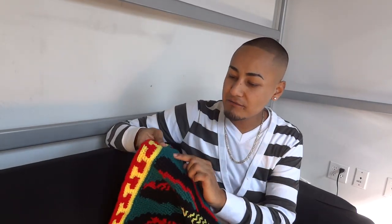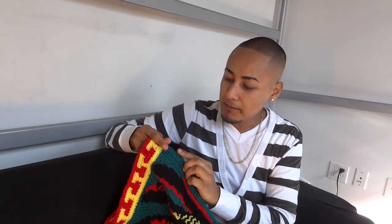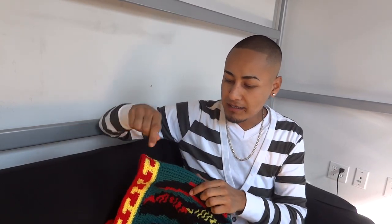I normal single crocheted all the way through to the end of a row, but then at the end of the row, instead of turning and flipping over my work, I crocheted the piece backwards — meaning that I kept the same side of the crochet on the same side of the piece. It's kind of a hard technique to learn and it's something that you have to learn on your own if you want to do this, but it makes your crochet piece look a lot better and a lot more artistic.